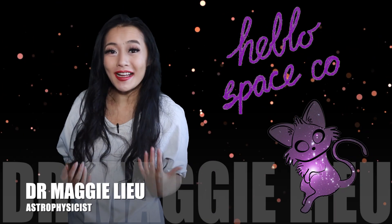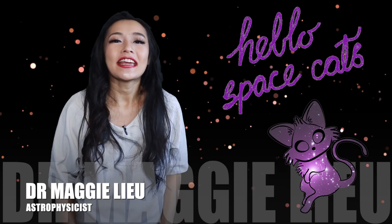Hello Space Cats, I'm Dr. Maggie Lu and welcome back to my channel. In recent news, the Moon is rusty and astronomers aren't so sure why, but they do have a hypothesis. In this week's video I'm going to discuss just that, so let's begin!